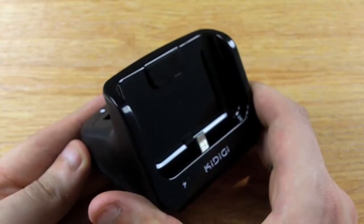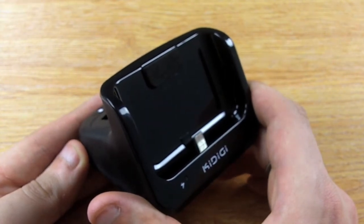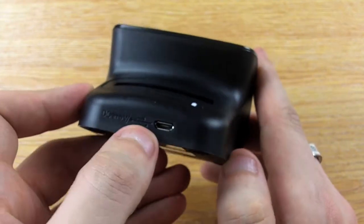Hi, I'm Dave from MobileFun and today I'd just like to quickly show you the Samsung Galaxy S2 Dual Desktop Charging Cradle. The good thing about this cradle is that it charges both your phone and the spare battery at the same time from just one charging point.